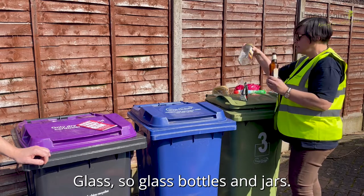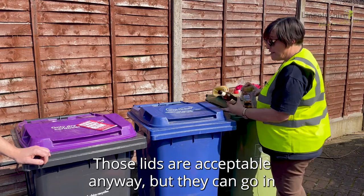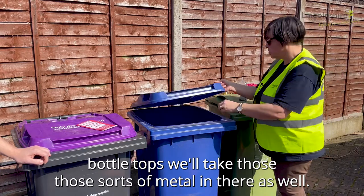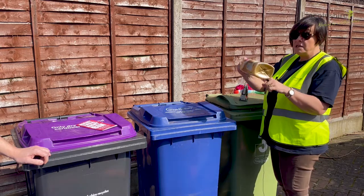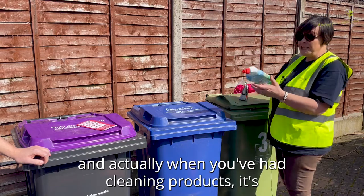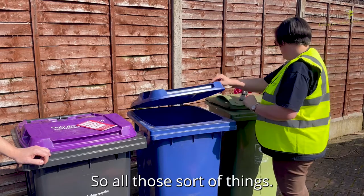Glass — so glass bottles and jars. People ask about the lids: preferably take the lids off, but they're acceptable anyway and bottle tops we'll take as well — those sorts of metal are fine. Your cleaning product bottles, once they're empty can go in. Don't need to take the labels off — when you've had cleaning products in it's probably best to leave them on so you're not getting any liquids or chemicals on you.